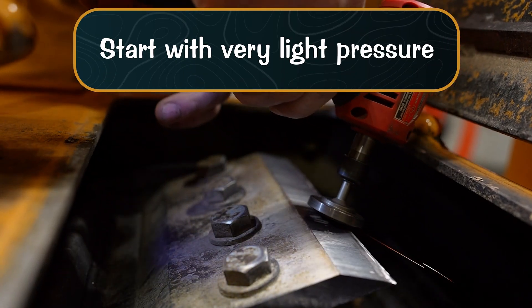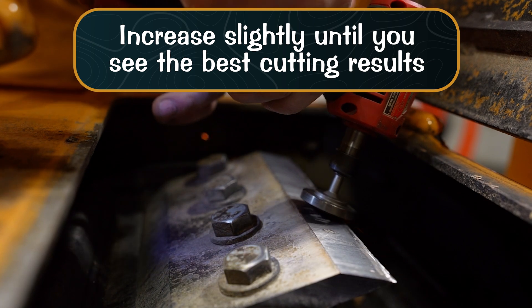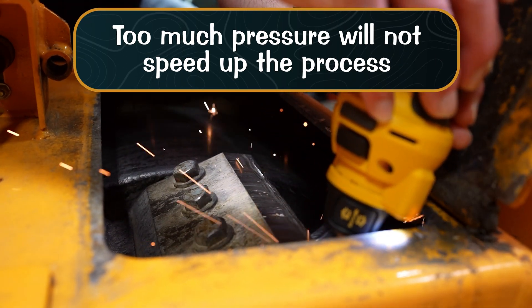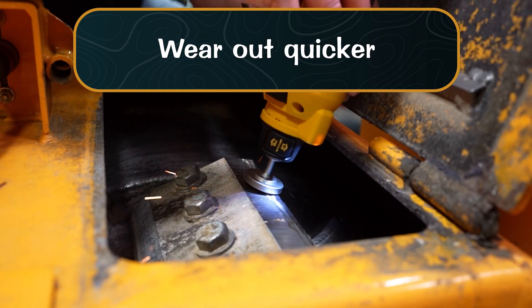Start with very light pressure and increase slightly until you see the best cutting results. Applying too much pressure will not speed up the process, but will only cause your tool to wear out quicker.